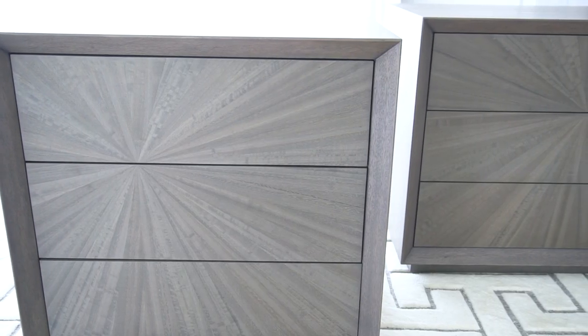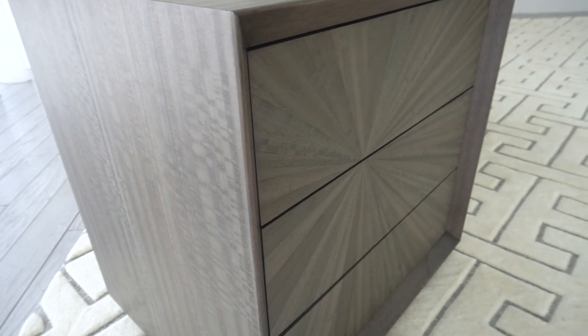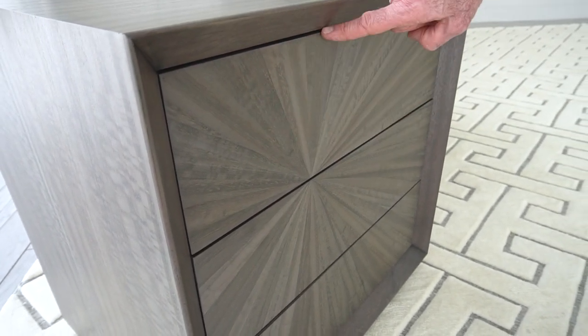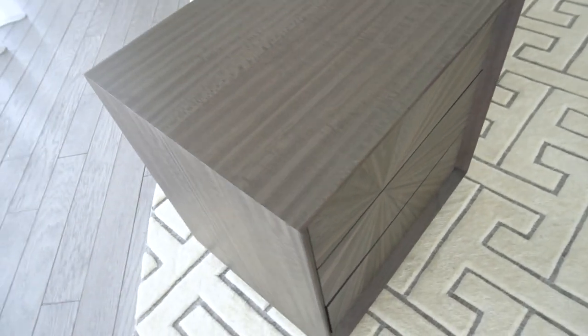As you move around the product, you can see rays of light that pop off these, depending on the direction and cut of the veneer. Every single one of these individual rays on the burst are hand applied to the veneer and then pressed into the MDF board that forms the fronts of these cabinets. The exterior is completely wrapped in the eucalyptus veneer.